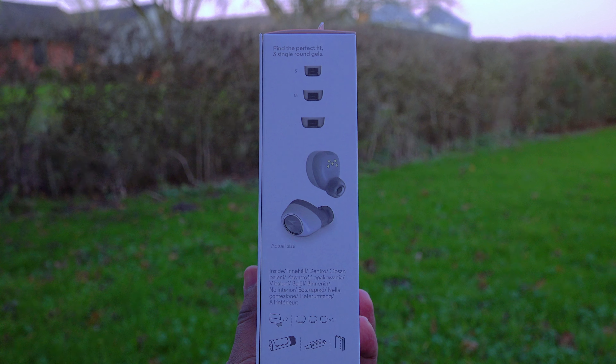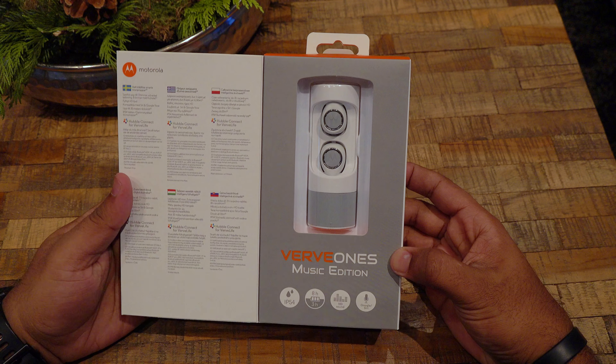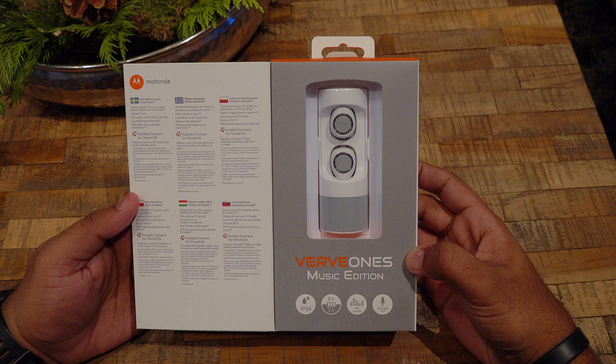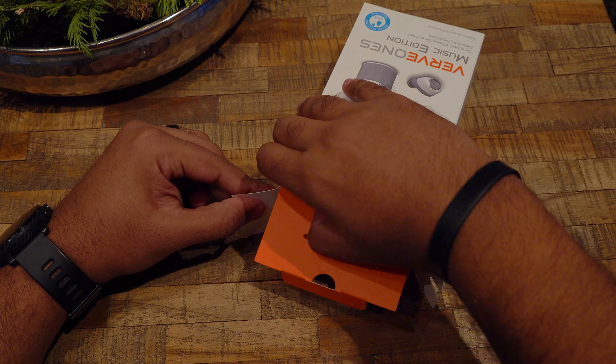Anyway, let's proceed with the unboxing. When you open the leaflet you can see the earbuds inside, the storage unit, and some information in other languages as well. The unboxing is pretty simple and everything is well packed.